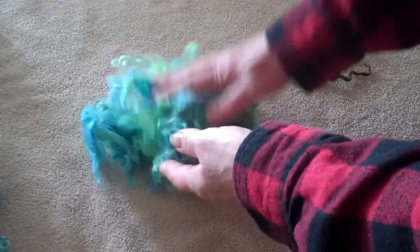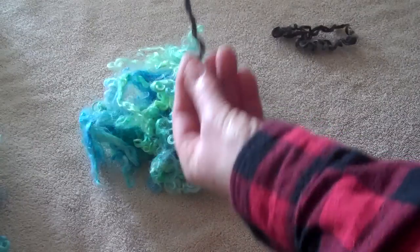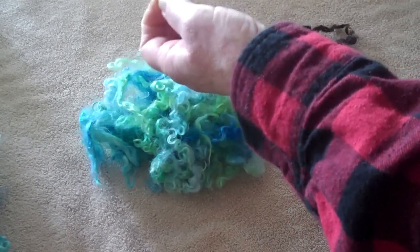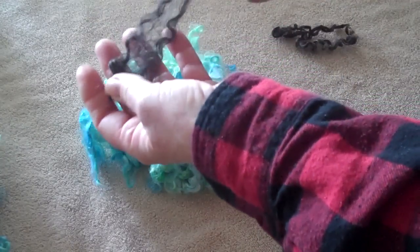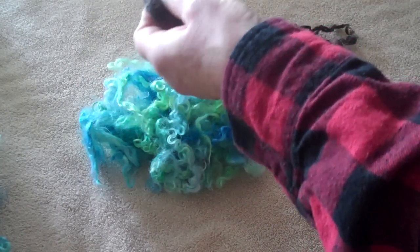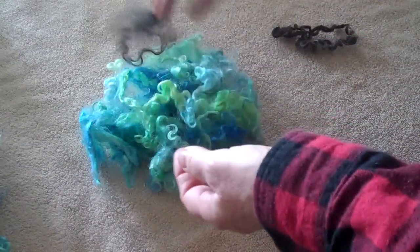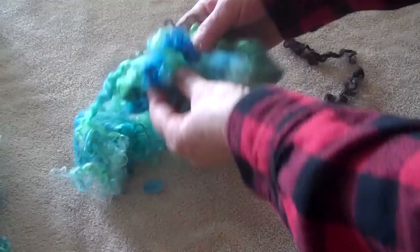I've chosen this fleece as opposed to this one. This is a little bit longer staple, but it also has a beautiful lock formation. It's not going to be real easy unless you open it up to spin this. You're going to have to open these locks up like this, which is kind of a shame. This would have been lovely to use as a tailspun because the lock has such a nice structure — it's almost a shame to waste it by opening it up. These other ones are really easy; they almost fall open.